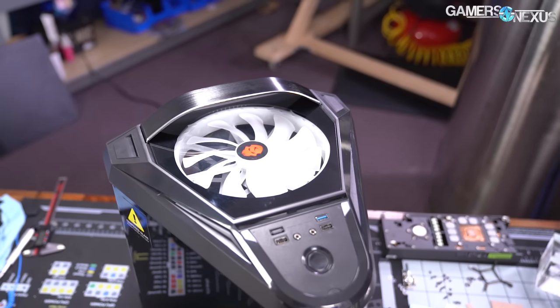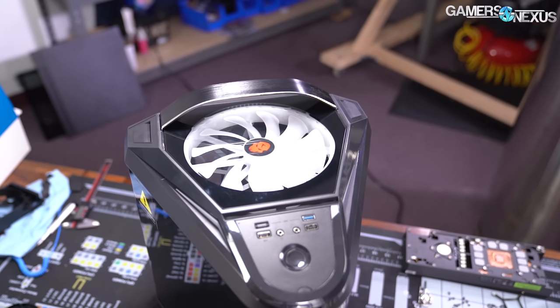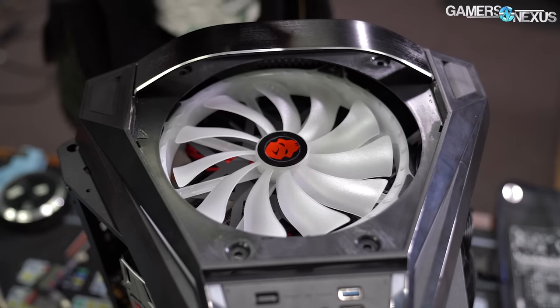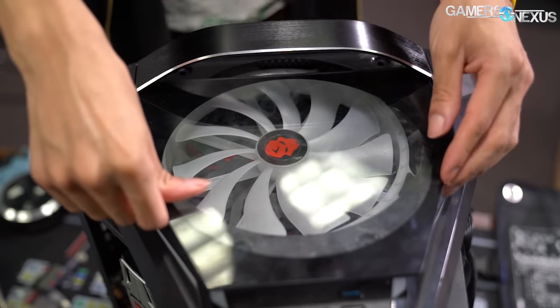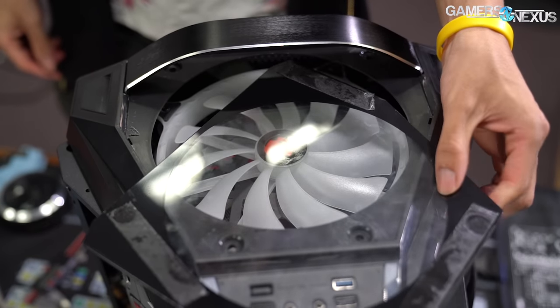The top intake fan is covered by a pane of tempered glass. There are some small vent holes around it that might allow a bit of air in, but they're mostly decorative, so that top fan can't really do anything at all. The glass pane is held on with extremely grippy double-sided tape. Removing it reveals an almost presentable bare black plastic surface with some screw holes, so getting rid of the glass and flipping the top fan to an exhaust orientation could be a viable option.